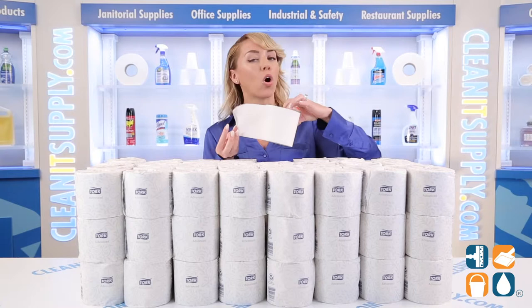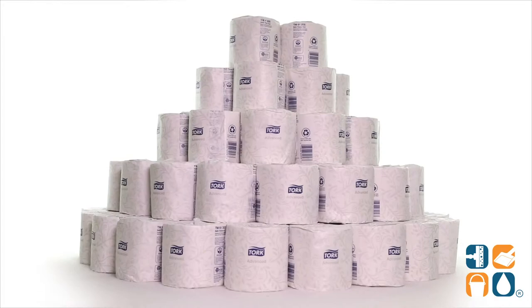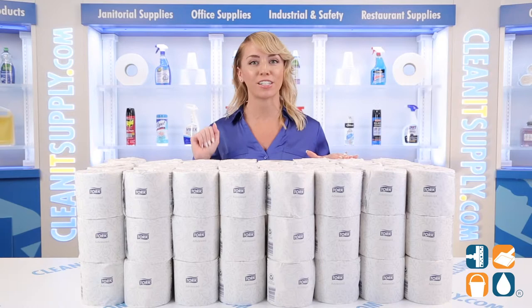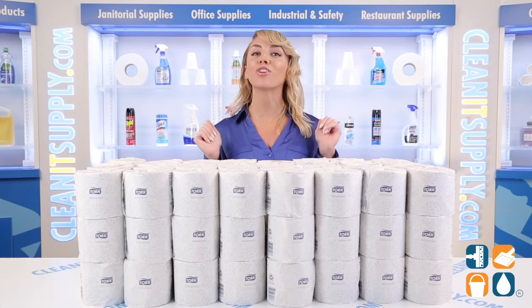With 500 sheets per roll and 96 rolls per carton, you'll be ready for a bathroom bash. And there you have it — this is the TORQ Advanced 2-Ply Bath Tissue in White, 500 sheets per roll, 96 rolls per carton, detail product breakdown. Don't forget to subscribe below to get in the know. I'm Alisha Marie, and you're watching CleanIt TV.